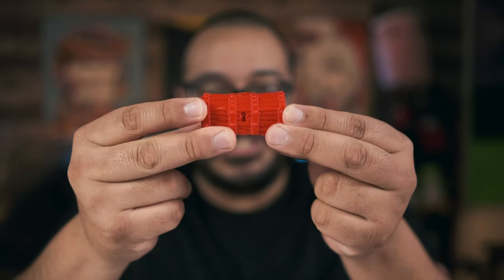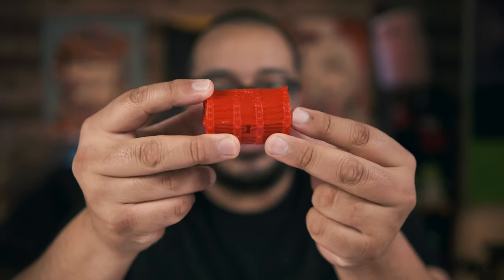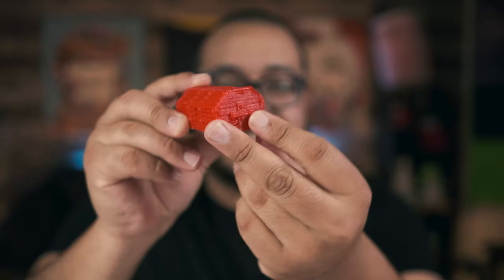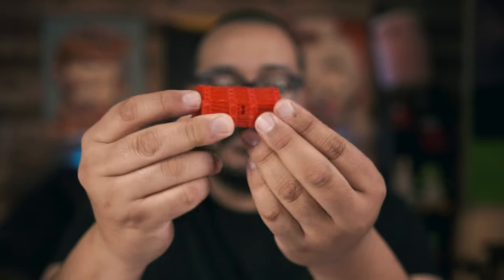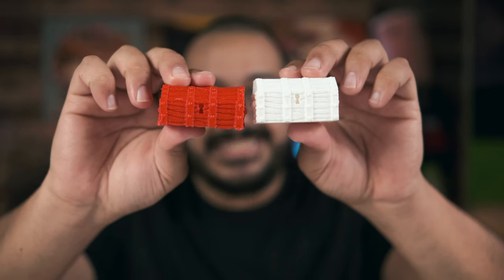It's been about 20 hours. I came home and I took the cast out of its mold and I'm really excited to show you this. Check this out — here is our treasure chest. Look at the detail that the mold was able to capture. You can see the keyhole here, all of the lines around the chest. If you look at them side by side, they are identical.